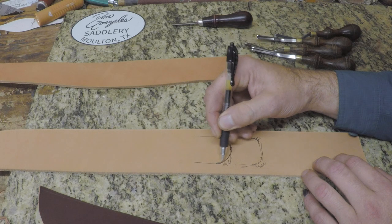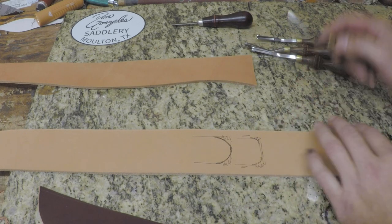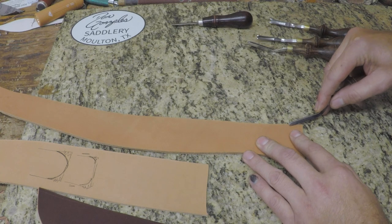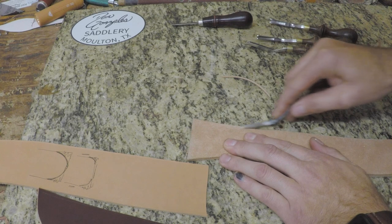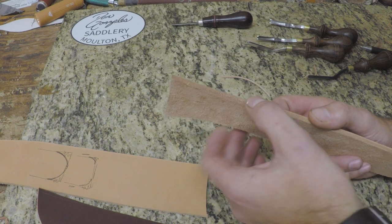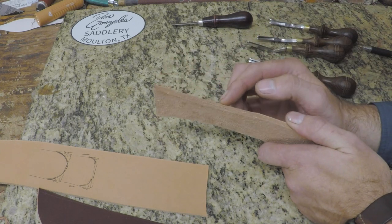That makes for a very pleasing, professional-looking edge when you go to slick it. So we've got to pick the right size edger for the material. This piece here is 13-15 ounce heavy skirting leather from Herman Oak — it's fairly thick. If we edge off a piece with a number three and flip it over to do the other side, you can see there's a flat spot right here. Just the corners are beveled — that number three was a little bit small for this thickness.